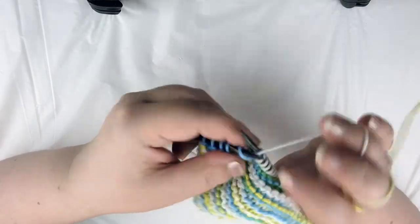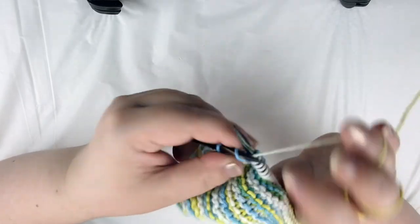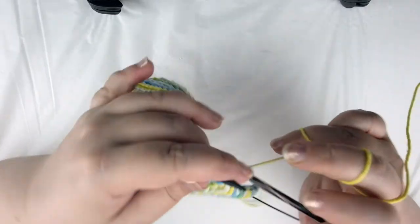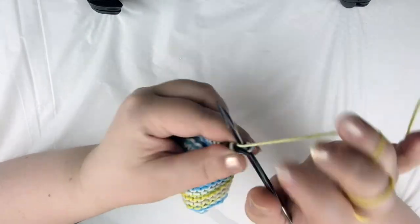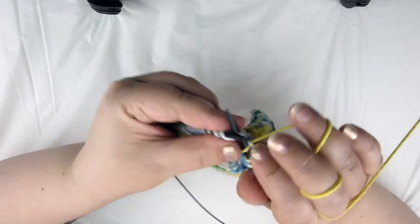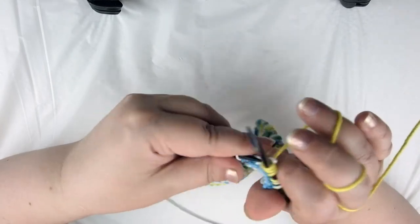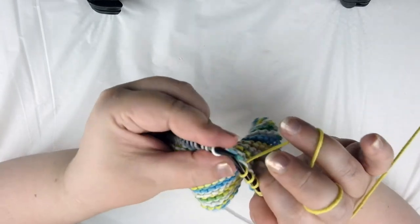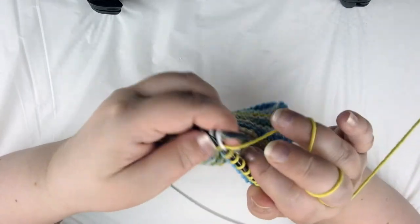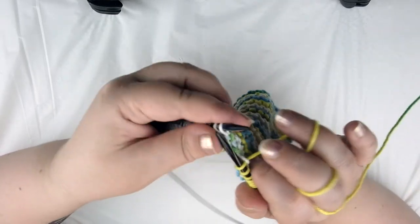I'm not going to make you watch me knit another 23 rows — that would be pretty boring. So what I'm going to do is finish off, and once I get to row 48 I will come back and show you how to bind off and weave in your ends and we will have a finished dishcloth. So I'll see you very soon.